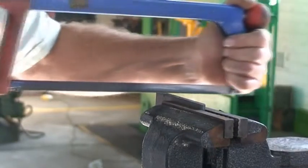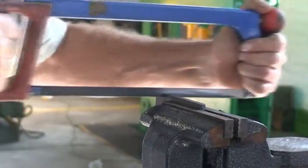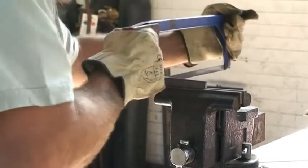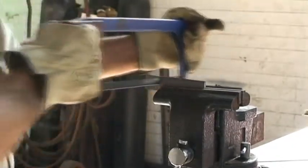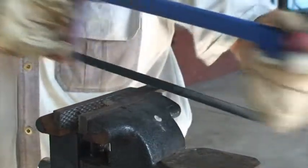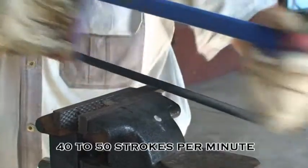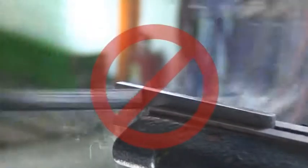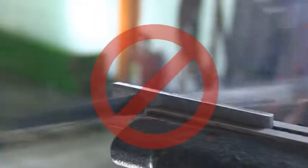Lift the saw slightly to release the pressure on the return stroke. Remember, the blade cuts only on the forward stroke. Use the whole length of the blade and make about 40 to 50 strokes per minute. Cutting at a faster rate than this may cause enough heat to damage the temper in the teeth, therefore blunting them.